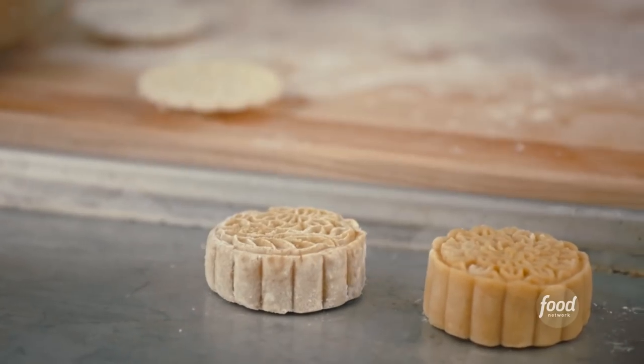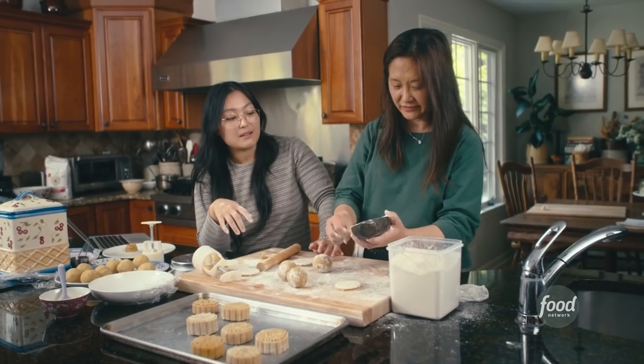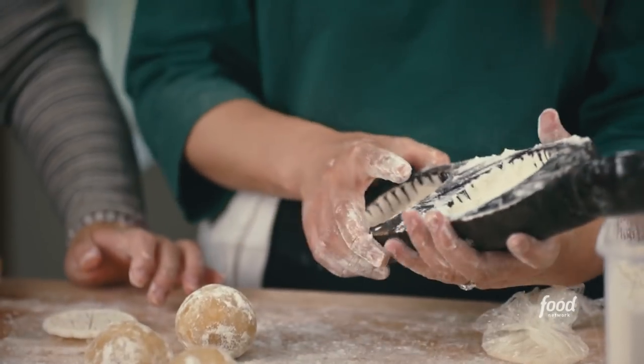How old do you think this is? I would say at least hundreds of years old. Look at the wood and the patina on this thing.